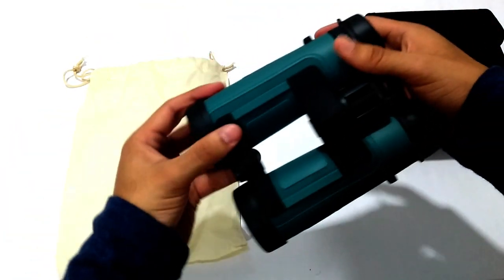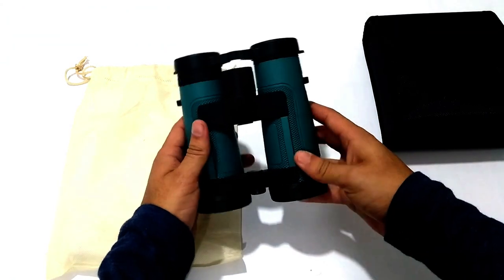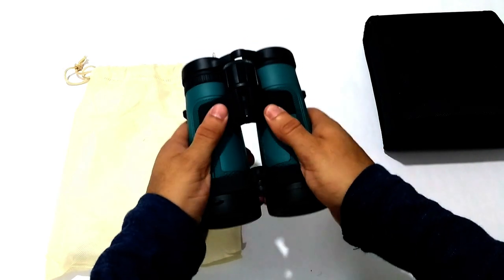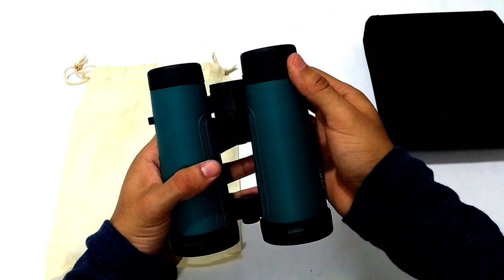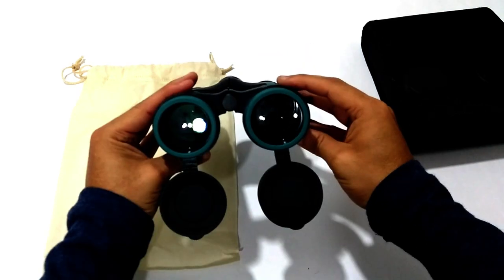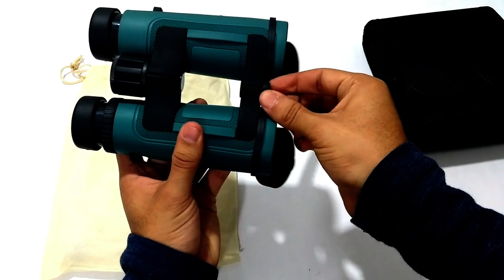These are the binoculars. They come in a handy bag that can be used for multiple purposes. The body is amazing — very soft on your hands but with a strong aluminum frame. The eyepieces have comfortable rounded edges with multi-level adjustments for use with or without glasses. If you want to use a tripod, you can by extracting the screw cover.